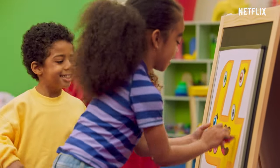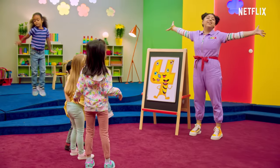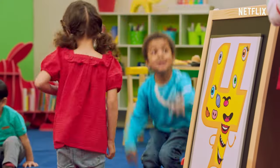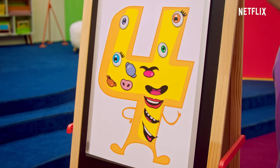Hmm! How many smiles should we have? One, two, three, four! Because when there are four smiles, that's really, really, really, really happy. We made a happy number four face! Amazing!